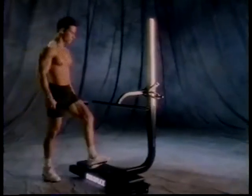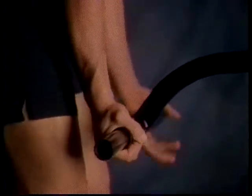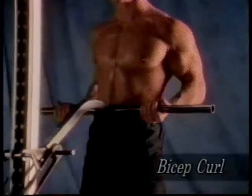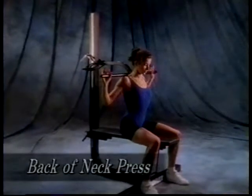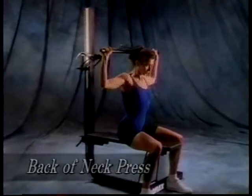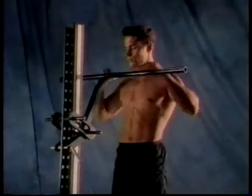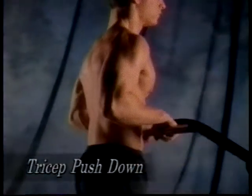Monday's third exercise is the bicep curl. Simply slide the curl tubes onto the lever arm and stand on the bench facing the Soloflex. Take a close underhand grip of the tubes. Lift upward and lean inward as you reach the top of the repetition to get the full range of motion. The back of neck press develops your rear deltoids — the muscles on the backside of your shoulders. There's probably no better exercise to work your shoulders. Now let's work into the tricep pushdown. When most people think of impressive arm muscles, they naturally think of the biceps, not realizing that triceps make up three-fourths of the upper arm mass. This exercise isolates them completely and effectively.